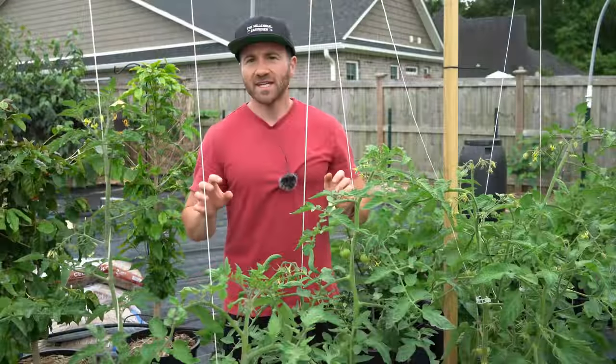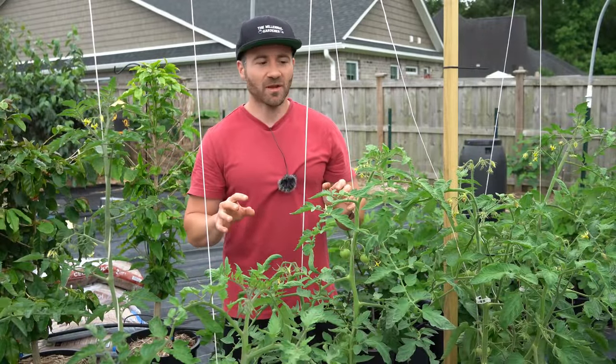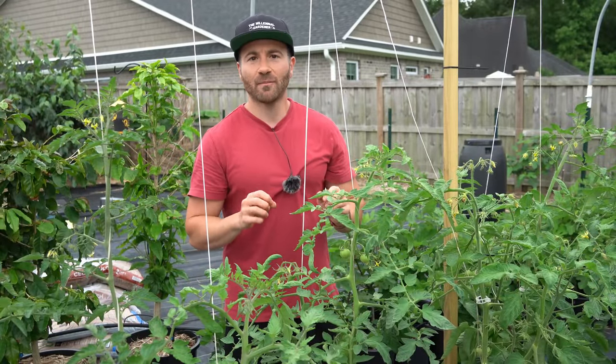So imagine how heartbreaking it can be to see our tomato flowers shrivel up and fall off our plants and not set fruit. This is a major problem and it is caused by lack of pollination. In order to get great harvests off of our tomato plants, we need the flowers to properly pollinate.